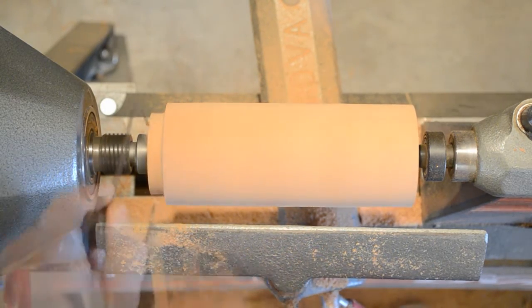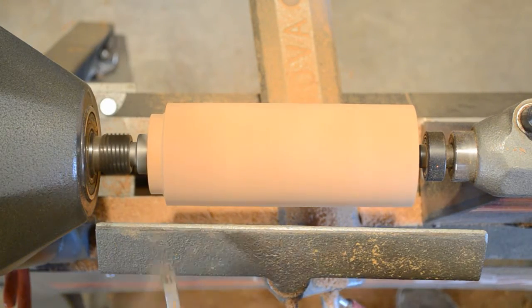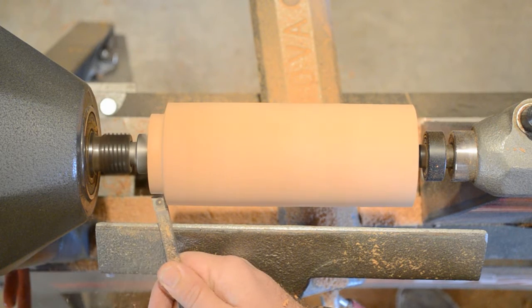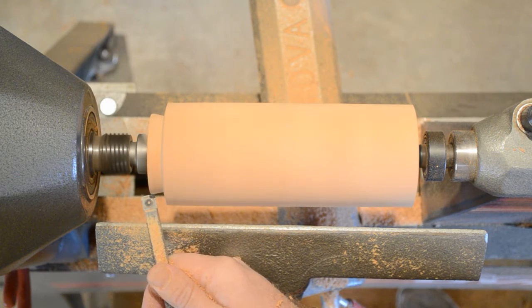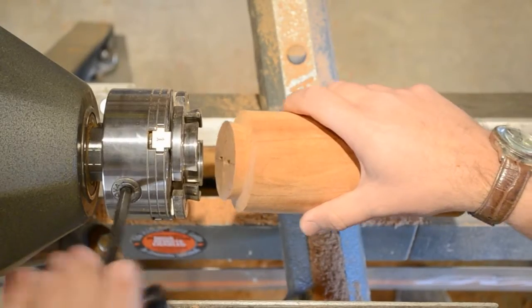The faces of the jaws on the chuck that hold this piece are dovetailed, so you need to form the spigot with a matching dovetail to get as much surface contact as possible with the jaws of your chuck. Now the drive spur gets replaced with your jaw chuck.